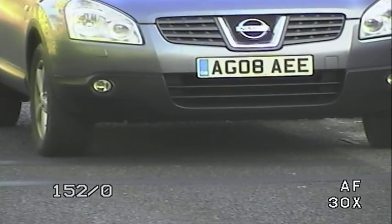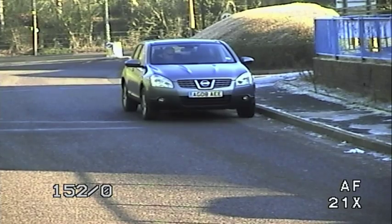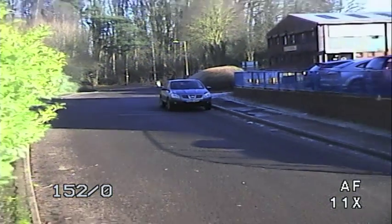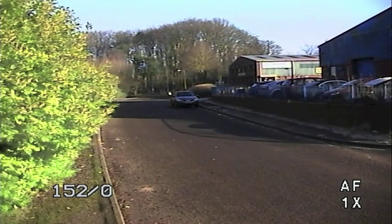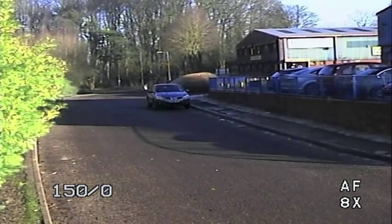It's only when the number plate is a significant size in the image that the number plate becomes readable. The plate needs to be around one quarter to one third the entire width of the image to be clear enough to read easily. Having the image concentrated on the car plate means you will lose all peripheral vision — you will notice you cannot see the hedge on the left or the cars on the right when the plate is clear enough to read.